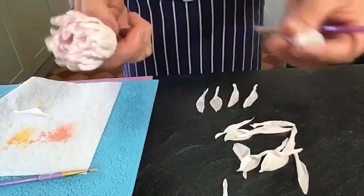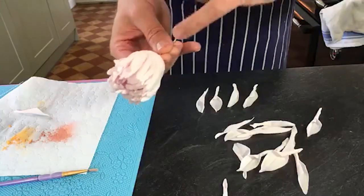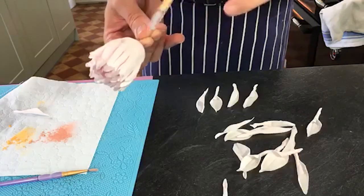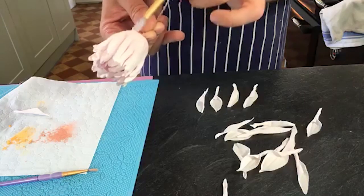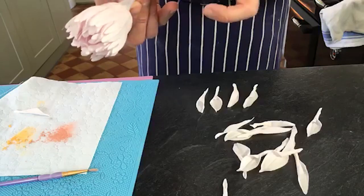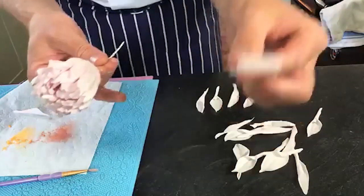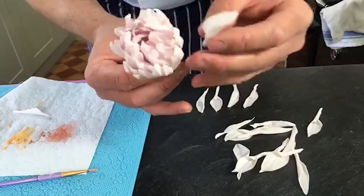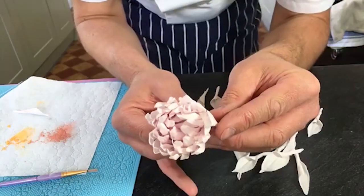You want these evenly spaced around, just sort of emphasising the height - some a little higher, some a little lower. You can always go around it once, then look at the flower and think there's a gap, so add two or three more. Whether you need 13 or 15, you'll soon see - it's always worth making those extra couple of petals.